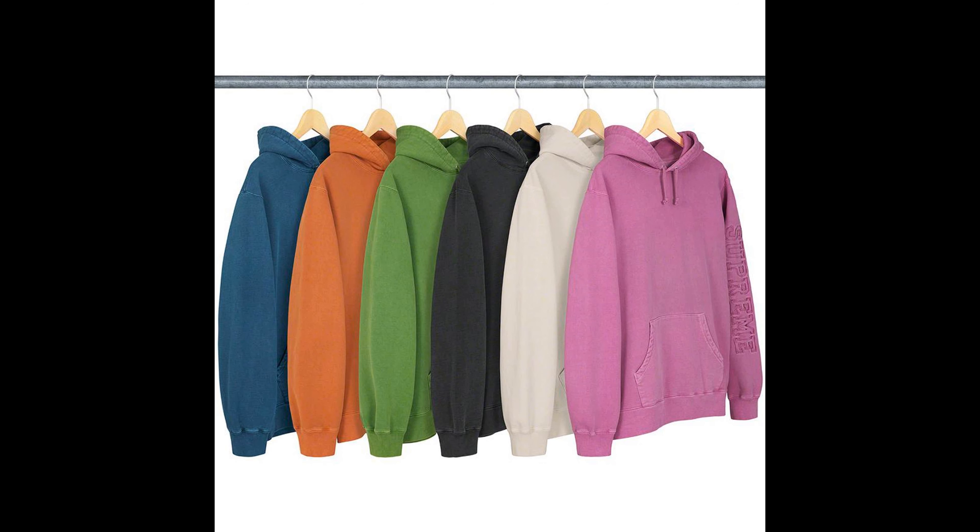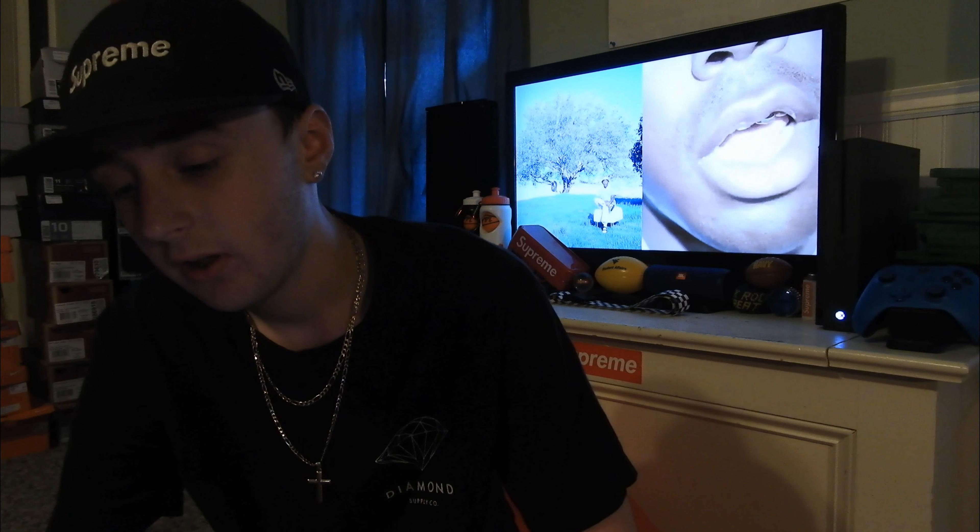Next up, we have the Over-Dyed Hooded Sweatshirt. This is okay — pretty basic, in my opinion. I like the colors that come in — my favorite would be the black, then the blue, then the green, then the orange, and the pink. The retail is $148. This drop list doesn't look that good overall, in my opinion.